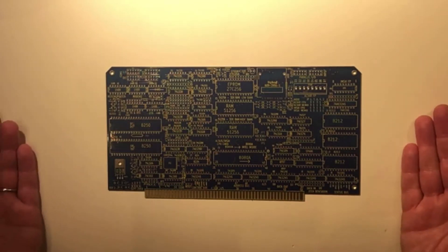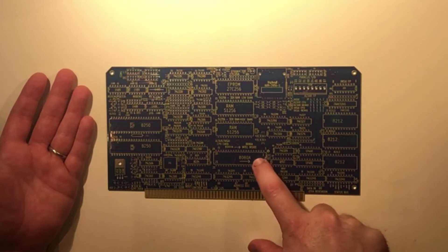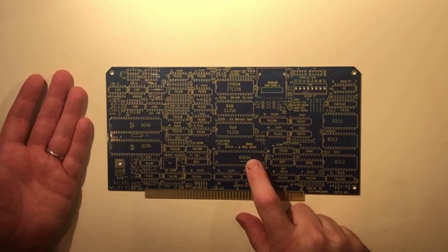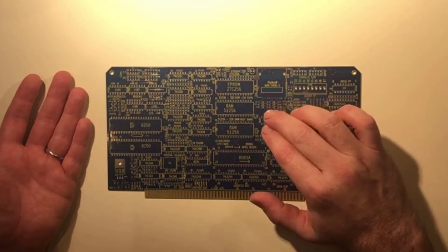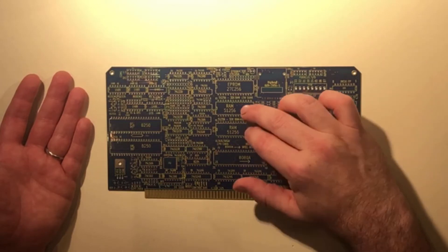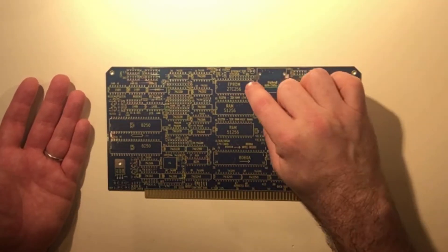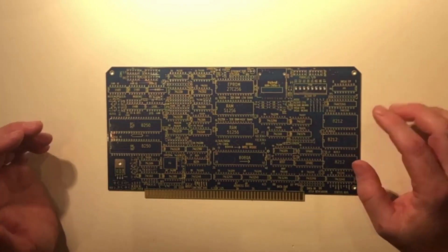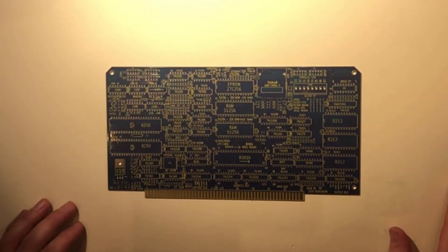The nice thing is that it's a single board computer. It has the CPU 8080A — I have that on order because you can't buy them new these days, so I have it coming from eBay. It has 64K of RAM in two 32K modules. It has a ROM that Josh kindly sent me as well, and serial ports and parallel ports, so it's basically everything you need.